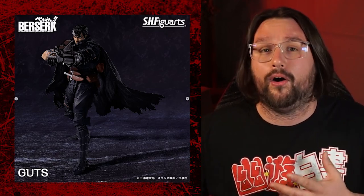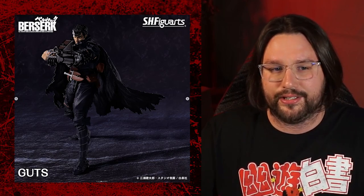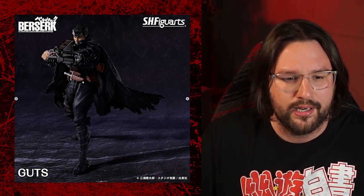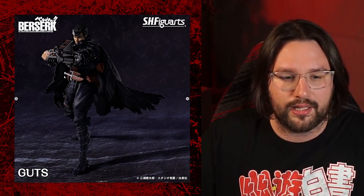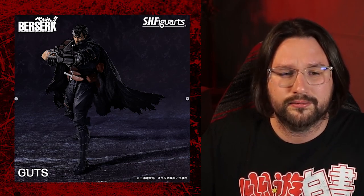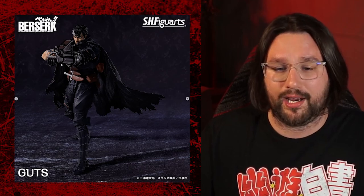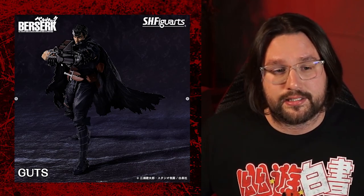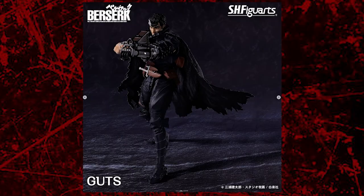Here is a different arm that it looks like we get with Guts. He's got a straight-laced face still with one eye closed and one eye open. He's got this different arm — this is like a gun crossbow. I don't know what this is. I'm not going to try to pretend like I know what this is. What the hell is going on here?